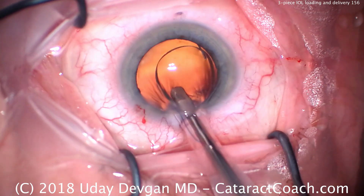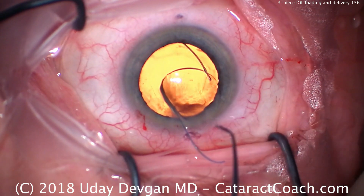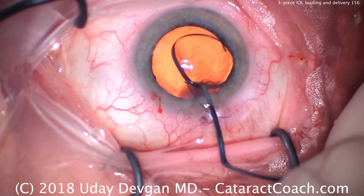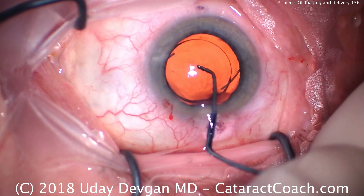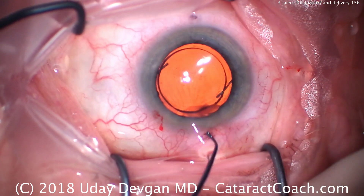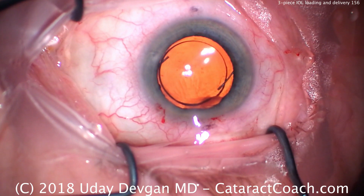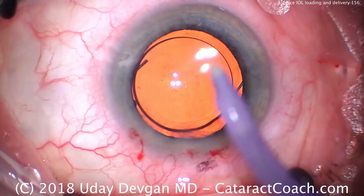Very important: when you push the lens down the funnel shape of the injector cartridge, watch the leading haptic. If it flips, then you must also flip your injector tip as you advance the lens down the plunger and as you put it into the capsule bag. That looks great. Now we can go behind the lens, remove viscoelastic, clean up, and finish this case.